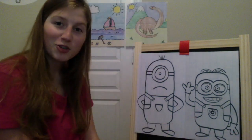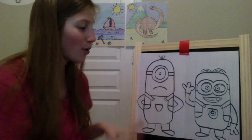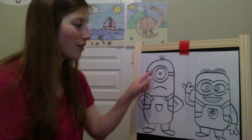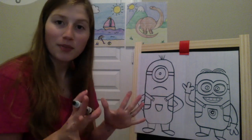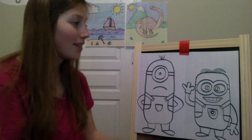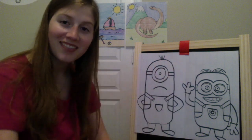And there's your two minions! Your job is to color. Remember, their bodies are yellow, their overalls are blue, their glasses are kind of a gray color, their feet and hands are usually black with their gloves and shoes. And then you can add a background if you want. You guys did a wonderful job — thank you for drawing with me today.